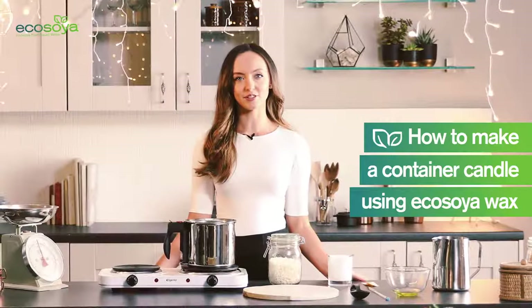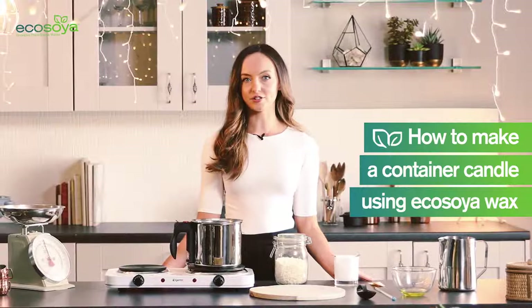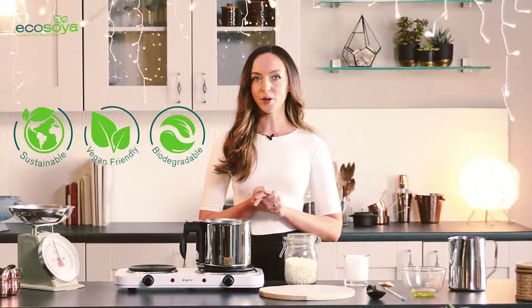Hello, I'm Anna from EcoSoya. I'm going to show you how to make a container candle using EcoSoya wax. EcoSoya wax is 100% natural, it's vegan, biodegradable, and it's super easy to use so you can be sure that when you're using it you're making the right choice for both you and the environment.